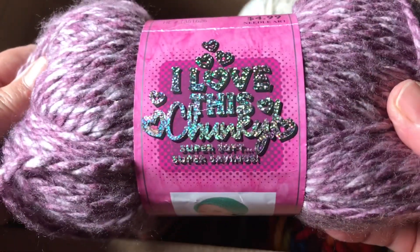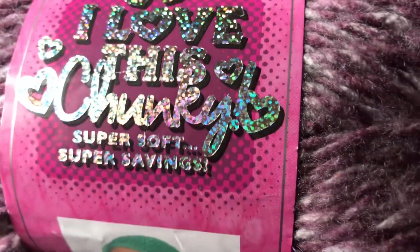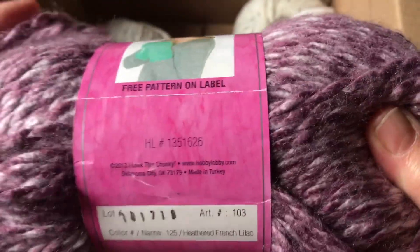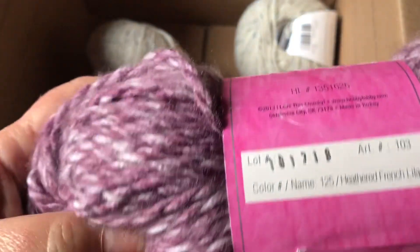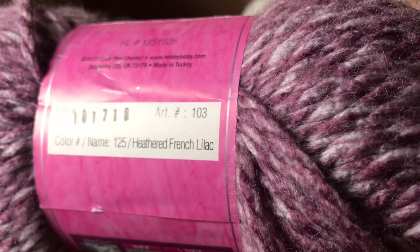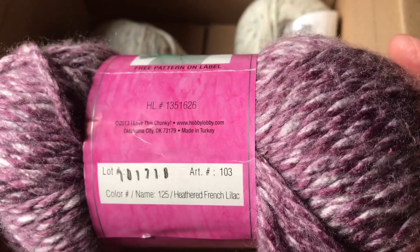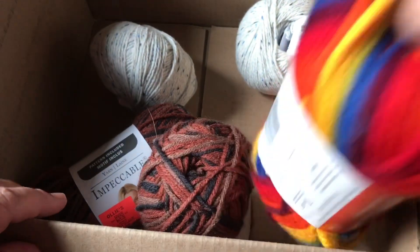Look at that — it's so soft and squishy. This is a super soft chunky yarn and look at the beautiful color. It says heathered French lilac. Isn't that gorgeous? I wish I had better lighting in here. This is from Hobby Lobby.